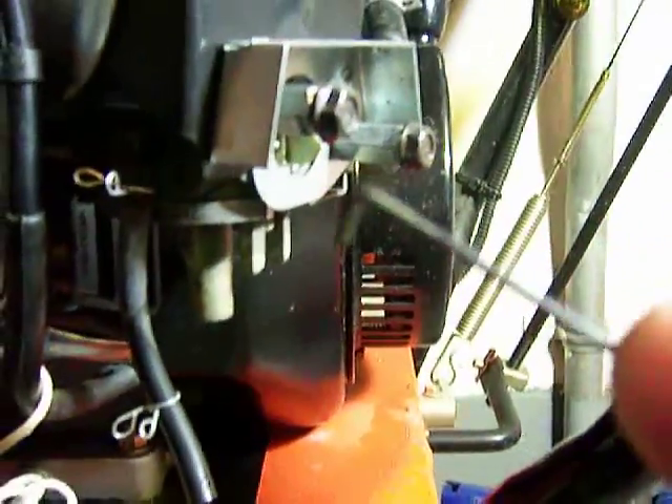It will be stuck in there. You'll need to use a small allen key by the choke. Put the key in like this and with a screwdriver press down, so the small nozzle will come down and fall out.